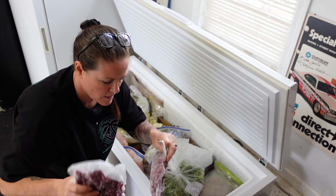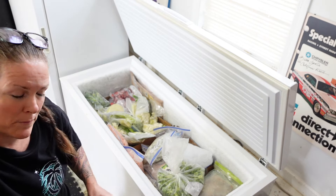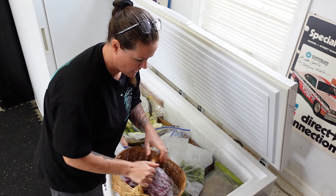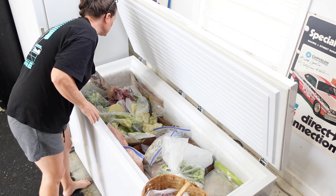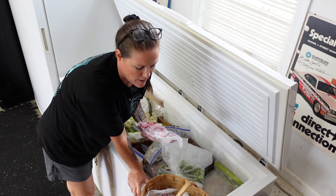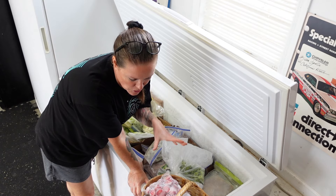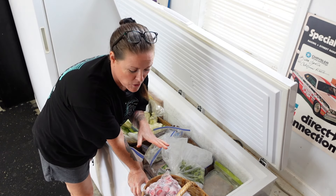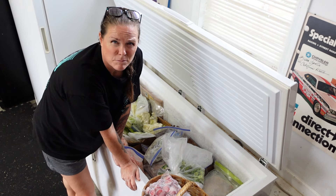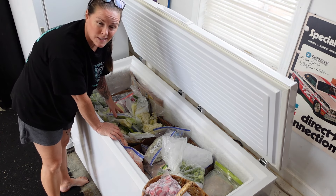Got a couple bags of frozen raspberries — still frozen, just pulling them from the freezer. We're going to make the jam from frozen; it might take a little extra time. Last year I made a raspberry strawberry jam and it was so delicious. I used Pomona's Pectin so I didn't have to put as much sugar in it — it's my favorite jam. We only have three jars of blackberry jam left, so I want to make more, plus we're just wanting to clear the freezer out.